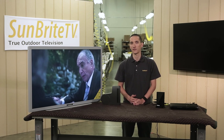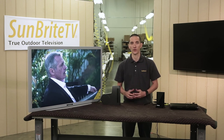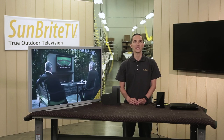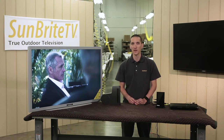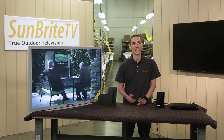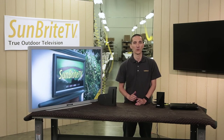Remember that this is a wireless device that can be susceptible to wireless interference from things like too many Wi-Fi networks or cordless phones, and to physical interference from things like too many walls between the devices. It's always best to try a few locations if you can't get them to connect right away — sometimes a simple move of a few inches can make all the difference. That's it for now. Until next time, I'm Kevin with Sunbrite TV and have a great day.